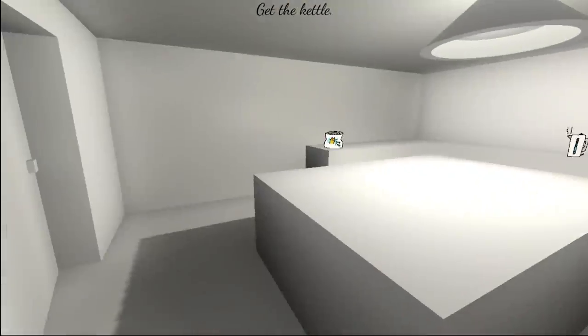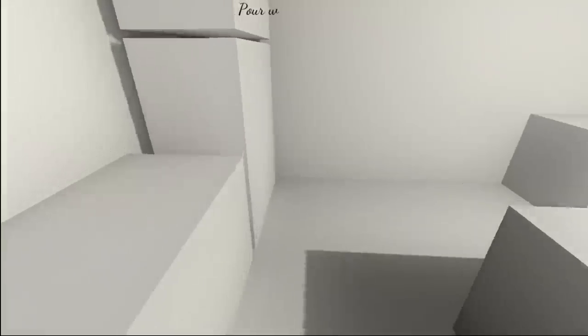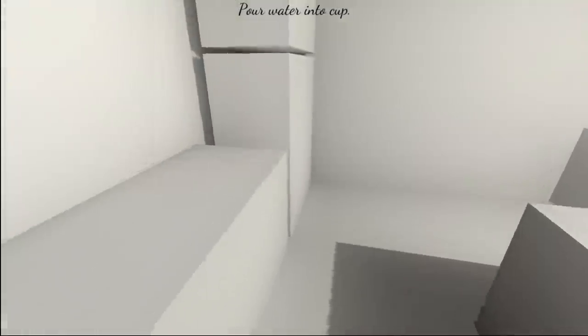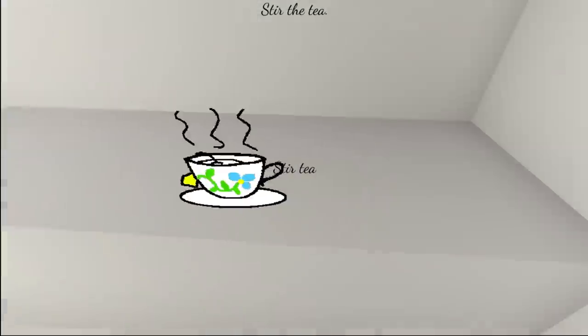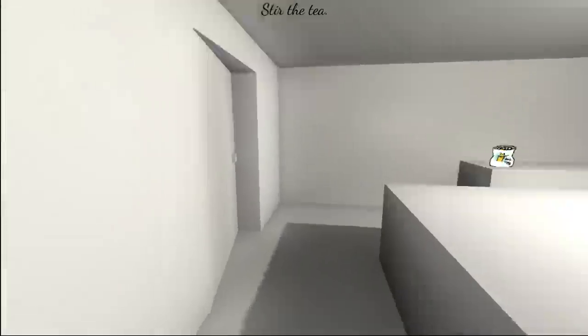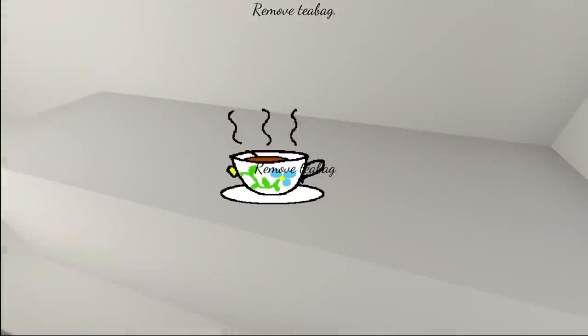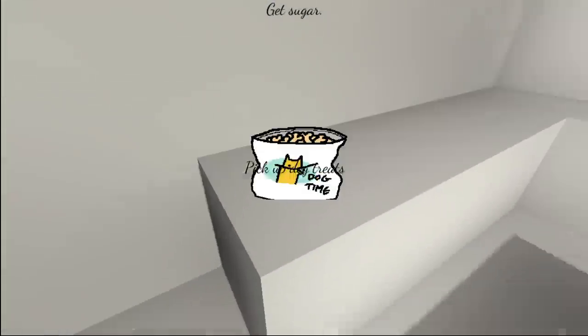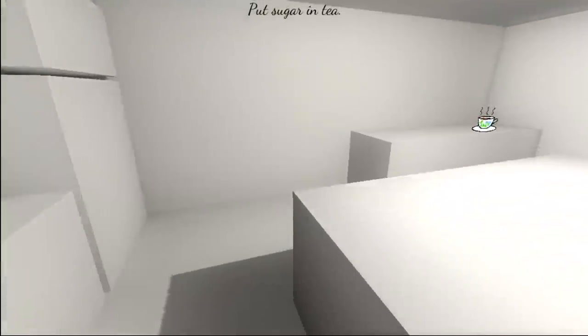Get the kettle. What are the dog times gonna be used for? Pour water into cup. Stir the tea. I like to check behind me occasionally — you never know sometimes, right? Remove tea bag. Get sugar. No, no, no, no — that's not sugar. Those are dog snacks. My god, the horror. Put sugar in the tea.